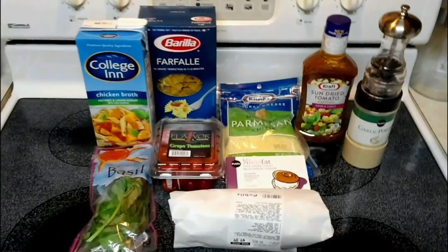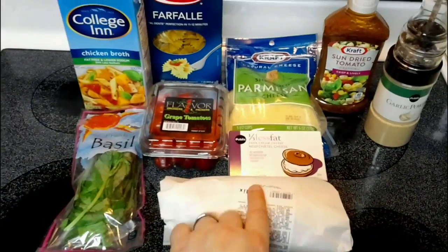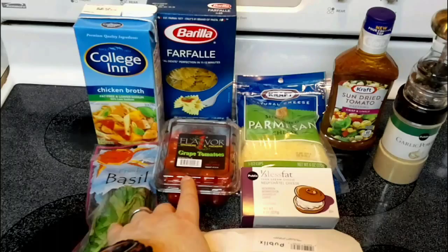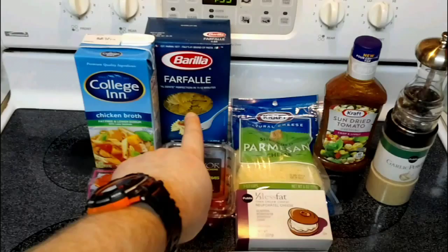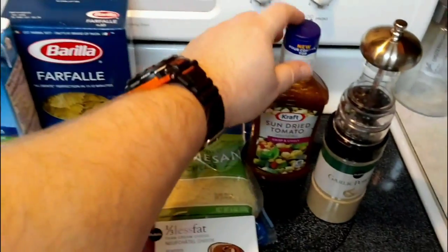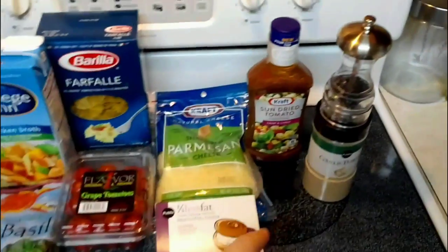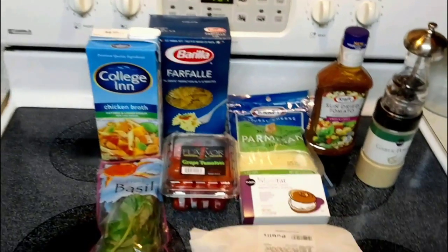Let me go ahead and give you the ingredients. We're going to use some basil leaves, shrimp of course, some Neufchatel cheese, tomatoes, chicken stock, some farfalle pasta — bow tie pasta would work — Parmesan cheese from Kraft, and one of the staples you're going to need is the sun-dried tomato vinaigrette dressing from Kraft. It's fantastic stuff. We're also going to need some black pepper and garlic powder.